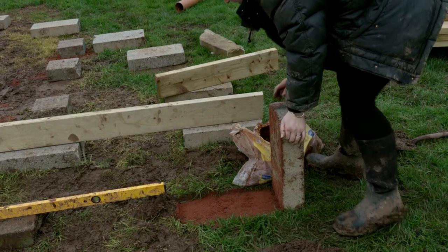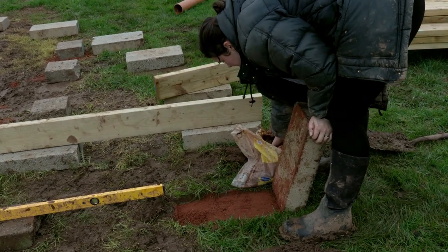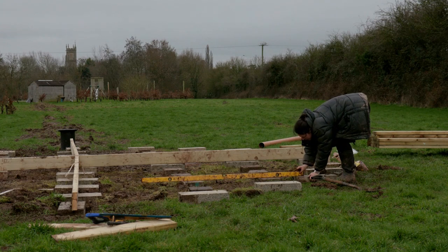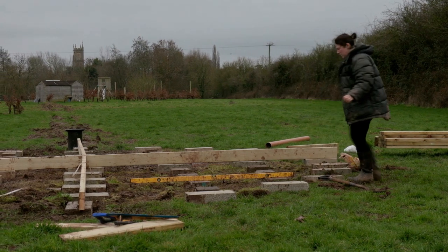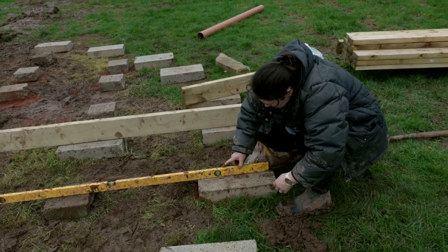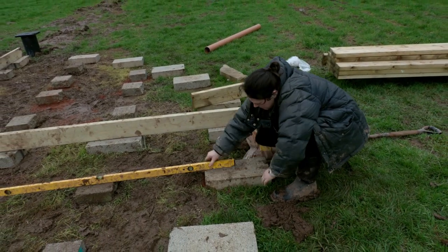I'm levelling this block — I've dug out what I think I need and I'm using a bit of sand to get it nice and level. It's a painstakingly horrendous job; levelling is one of my least favourite things. But there's nothing you can do — just bring it up a tiny bit at the back here until it's good.